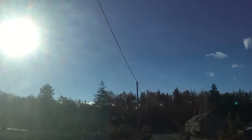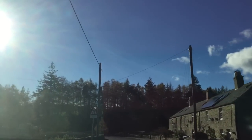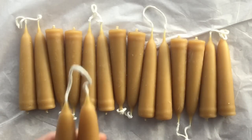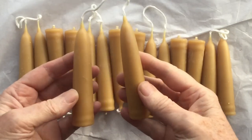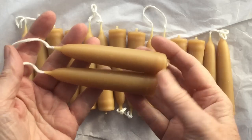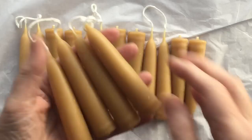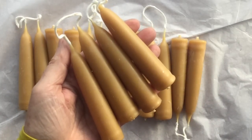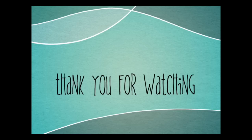Then I drove home in the beautiful glorious sunshine. I should go to Ted's more often. I had brought back a few little candles — just some of those glorious beeswax candles, small ones, that I'm going to put in the shop for you. There's not very many, but they'll be available in the shop as soon as I've uploaded this video. So that was great — thanks so much for watching everyone, and I will catch you next time. Thank you.